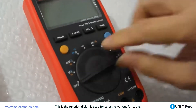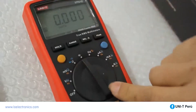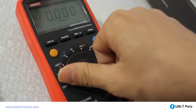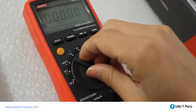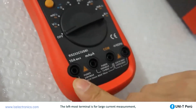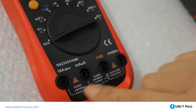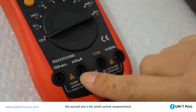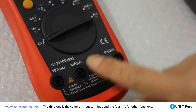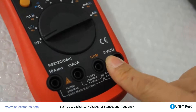This is the function dial, used for selecting various functions. There are four terminals below the dial: the leftmost is for large current measurement, the second is for small current measurement, the third is the common input terminal, and the fourth is for other functions such as capacitance, voltage, resistance, and frequency.